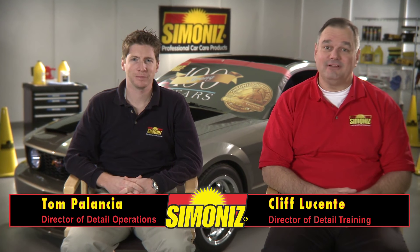Hi, I'm Tom. And I'm Cliff. We're the Simoniz guys. Today we're discussing Black Back. It's one of our solvent-based tire dressings.